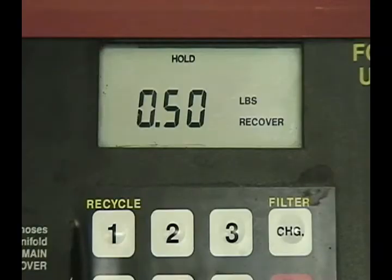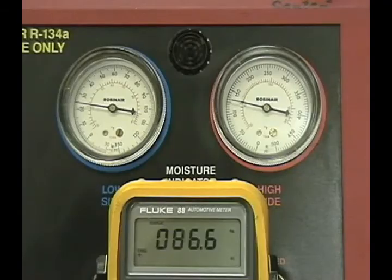A total of 1.5 pounds of refrigerant has now been removed from the vehicle. Let's see how the system reacts. The duty cycle of the solenoid has maxed out at 86.6%.